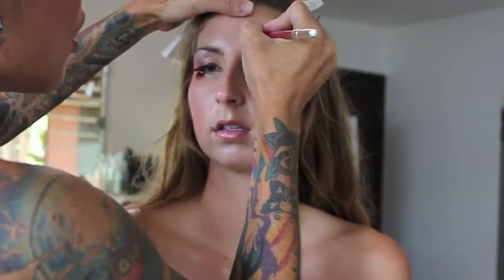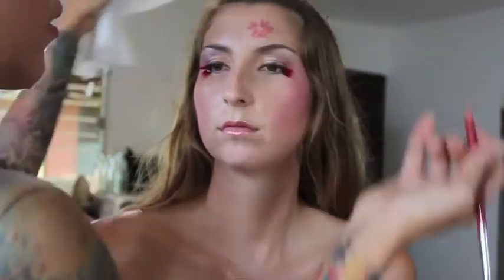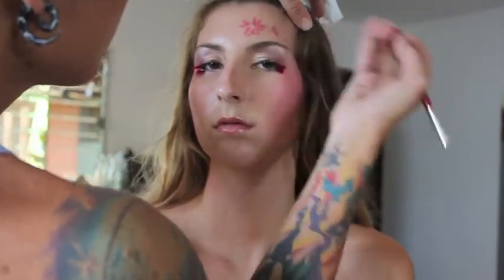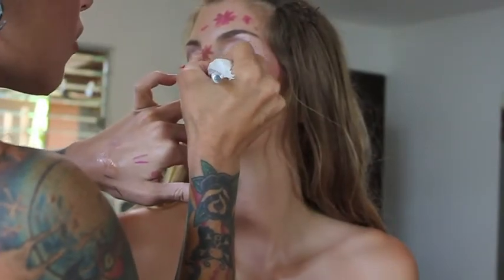Finally, for some creativity and fun, I've decided to recreate cherry blossom branches on the face, using various shapes of pink pencils as well as cream-based eyeliners to paint and draw them on.